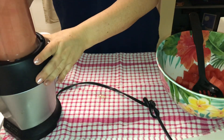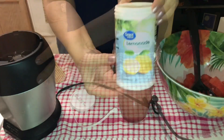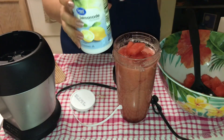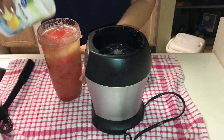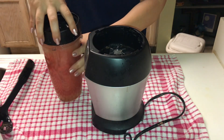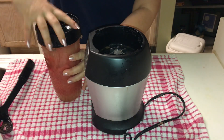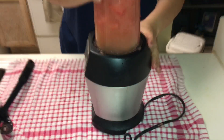So easy enough — you're just going to blend it until it's smooth, and then add the frozen lemonade concentrate. Make sure that yours is frozen, because I think that helps make it a little bit more slushy. Mine was a little bit on the runny side, so in the end I had to add more ice and blend it again.